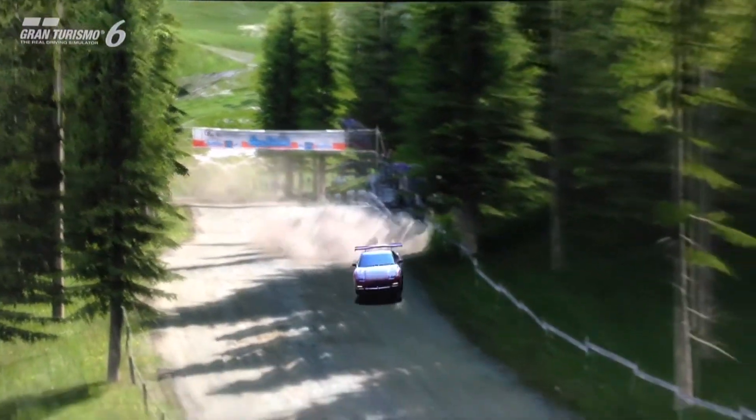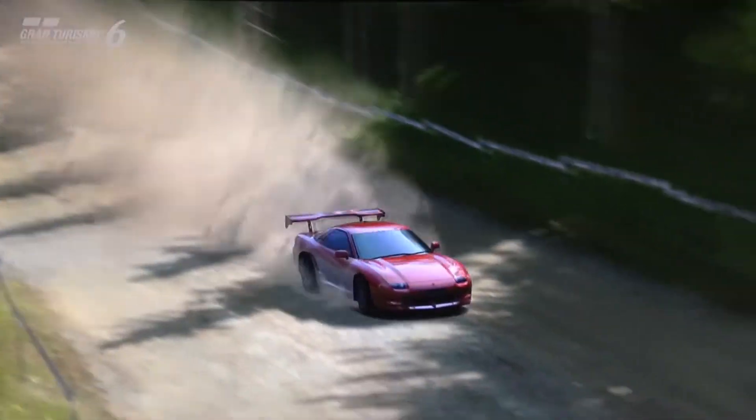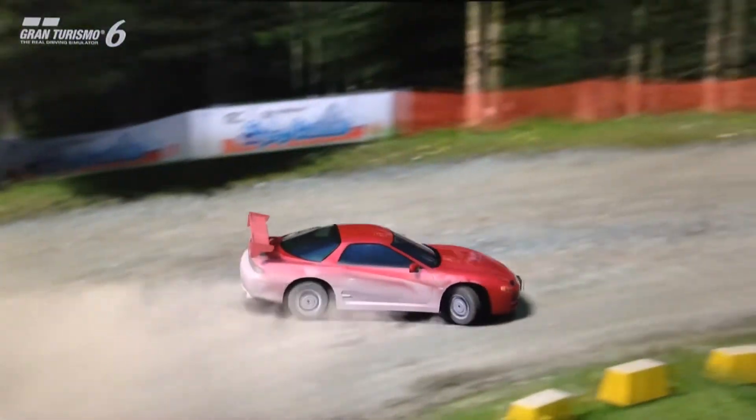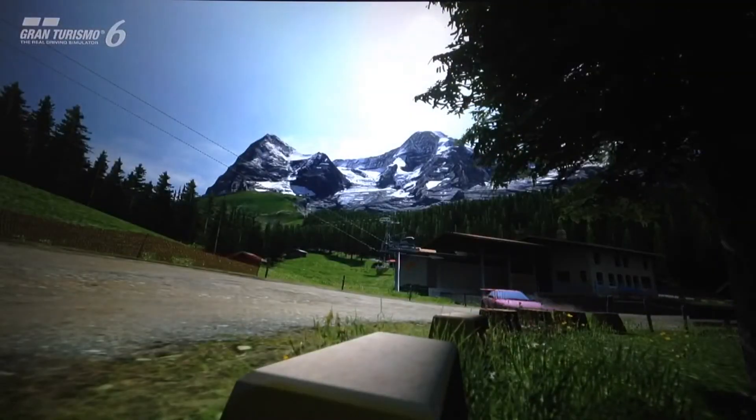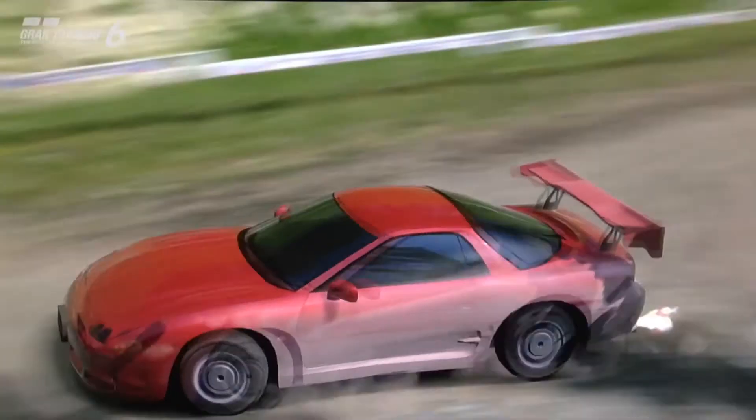So for those of you who do decide to fit this tune, I hope you find it fun and competitive. That's it for this Dirt Masters Unplugged build — I'll see you guys next time and as always, thanks for watching.